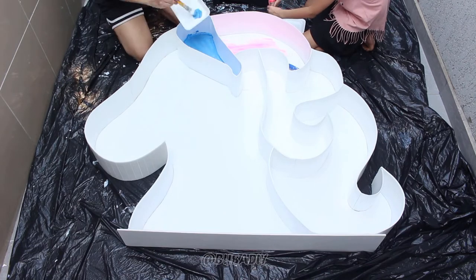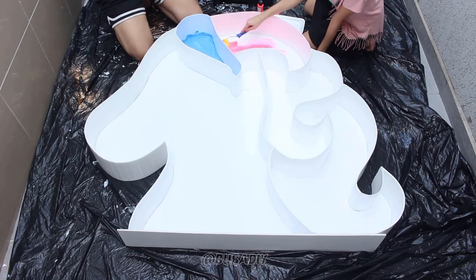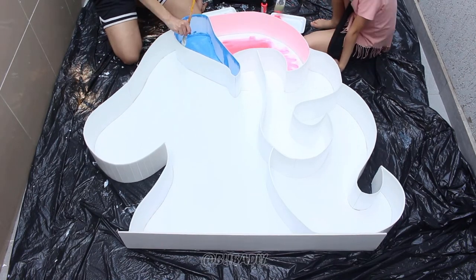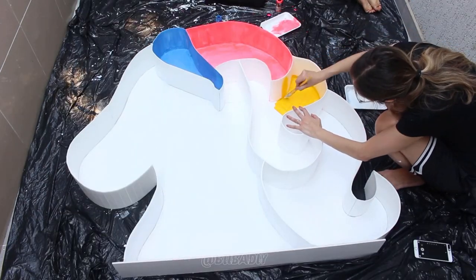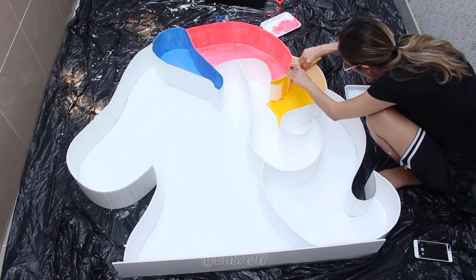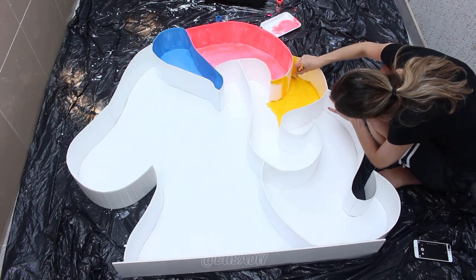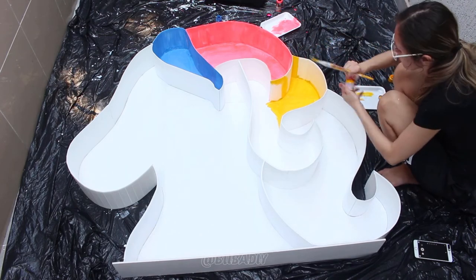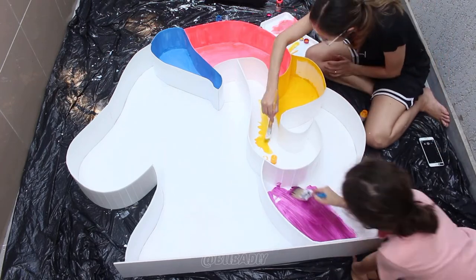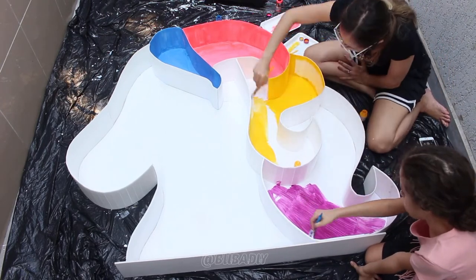Now you will decide where you want each colour — the colour you want to use for the hair, the mane. To paint you can use a craft PVA paint, collagen spray paint which is an eco-friendly paint, or decor paint acrylics spray paint. These are the ones I would recommend for painting foam board or polystyrene board.